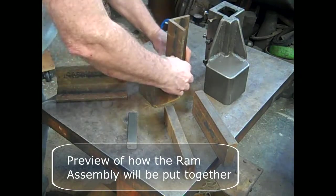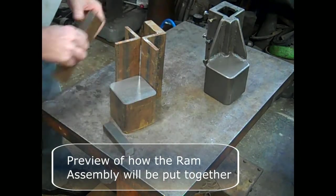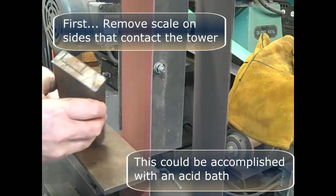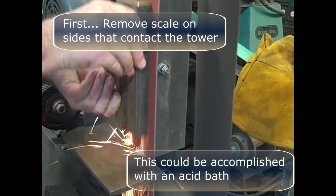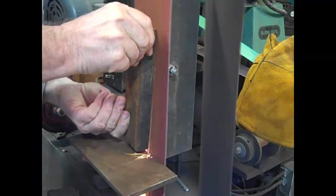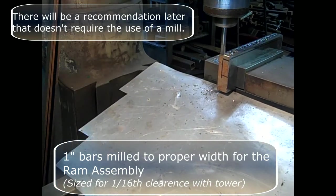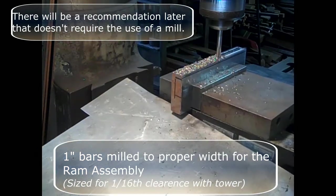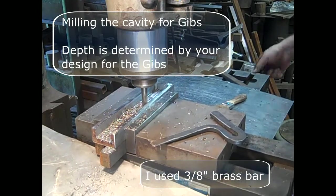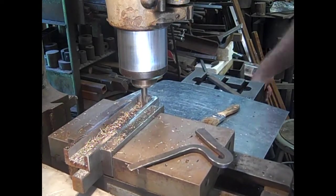This is a preview of how the RAM assembly will be put together. First, we remove the scale on the sides that will have contact with the tower. This could be accomplished with an acid bath of some kind. I milled the bars to the proper width for the RAM assembly — the 1-inch bars — sized for 1/16th of an inch clearance. Then I milled out a cavity on the two 1-inch bars for the Gibbs. The depth would be determined by how you design your Gibbs.